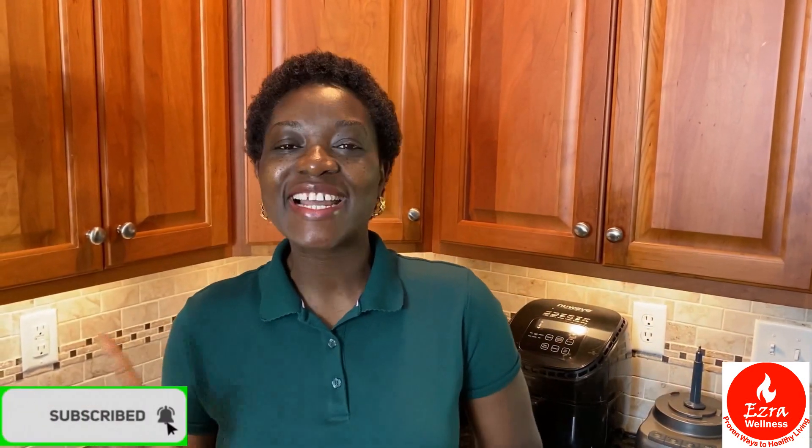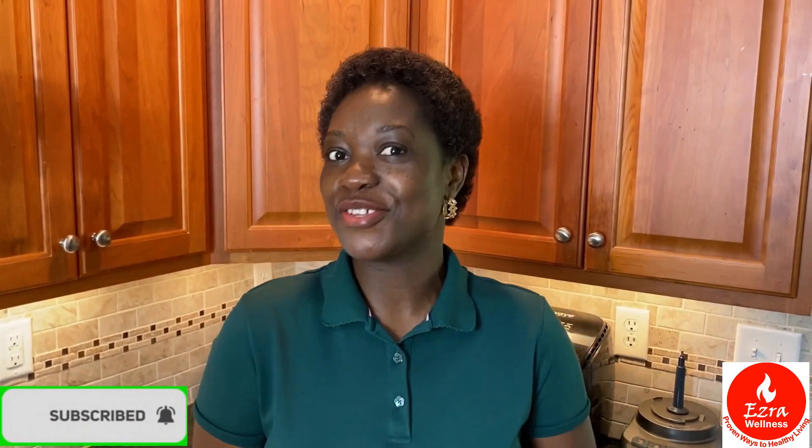Hello my viewers, welcome to Ezra Wellness where you learn proven ways to healthy living. This is your lady Salome Ademako — I'm a nurse by profession. If you want to learn proven ways to healthy living, subscribe to my channel, and when you do, click on the notification bell so you don't miss out on any of my videos.